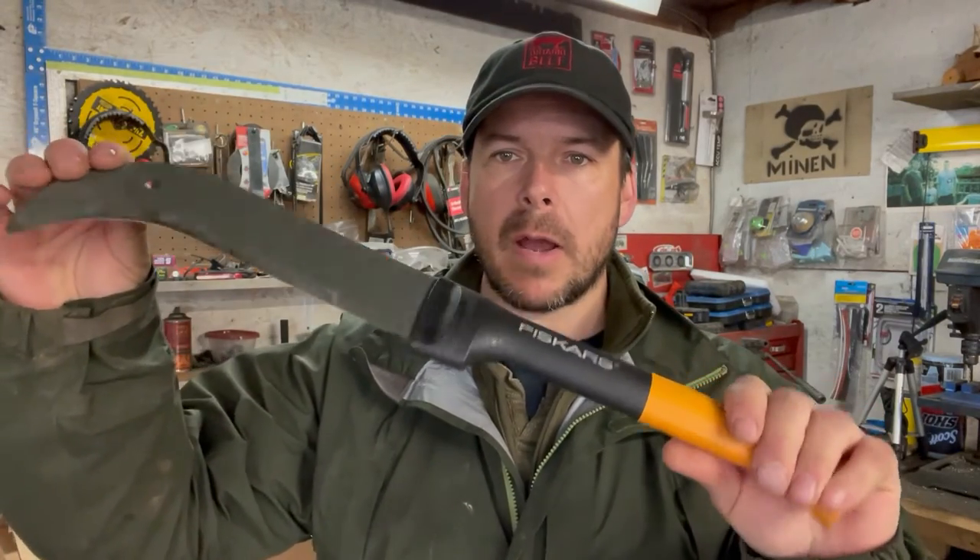Hey guys, Woods Farm here. Just want to do a review — or more of a shout out — to Fiskars about one of their tools. This is the Fiskars Brush Axe. I did a review on this several years ago and just want to say how much I really like this tool. I use it constantly. It's my go-to tool for brush clearing. I keep it in the four-wheeler at all times when I'm clearing trails and clearing slash off of cedar. This is the tool that I go for first. Really love this tool.